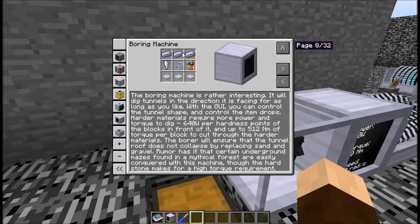From the book: it requires more power and torque to dig — 640 watts per hardness point of the block in front of it. For the most part, you're only going to need to get up to 512 newton meters of torque. However, there are some blocks that break these general rules because they are a lot harder and will need a bit more oomph to break through.